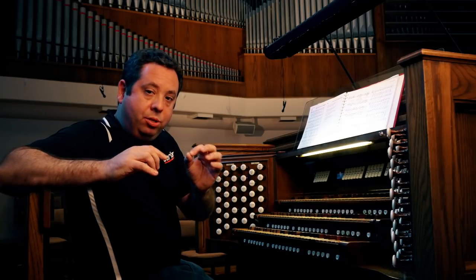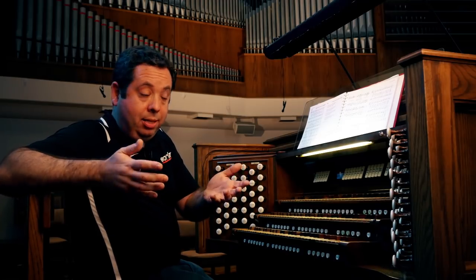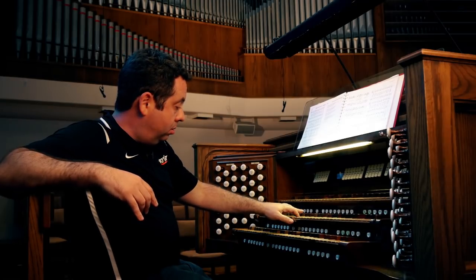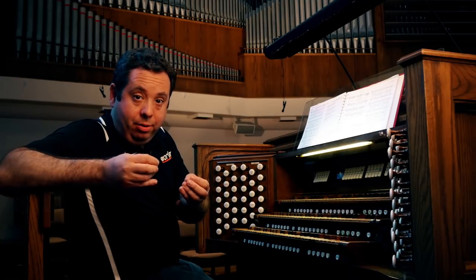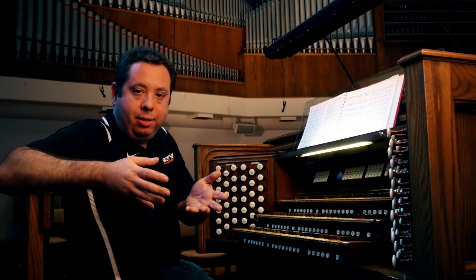So if we take the root of any given key — if you remember the old song Do, Re, Mi — and you take Do, which is the root, in this case we'll say C. I can add notes on top of that that are either going to sound good, or they're going to be dissonant and not going to sound good.